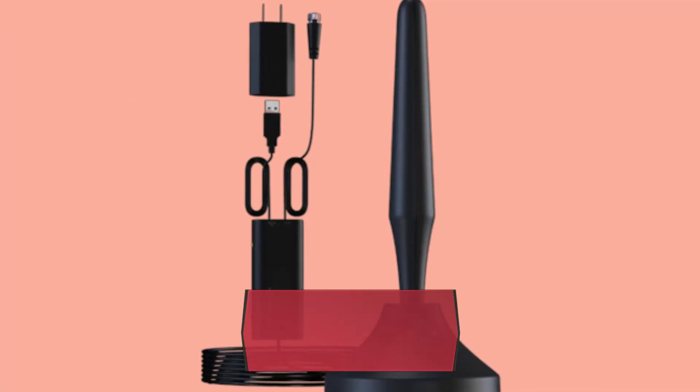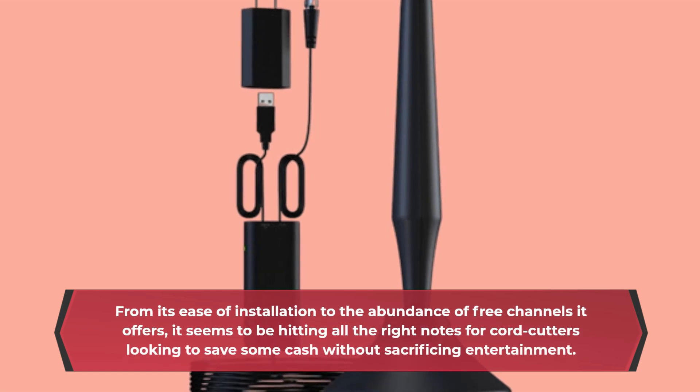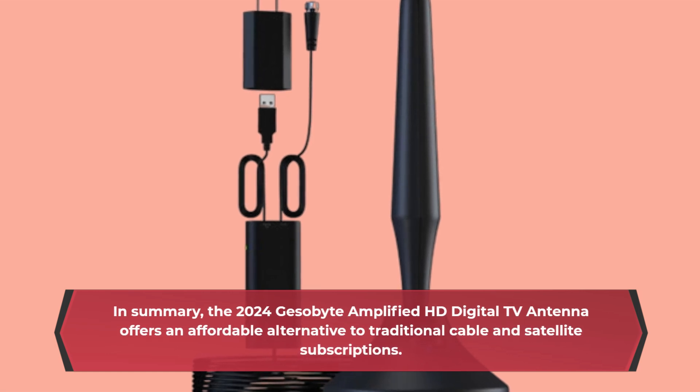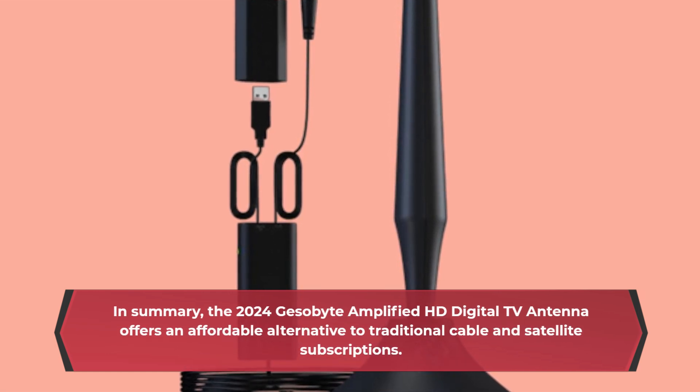From its ease of installation to the abundance of free channels it offers, it seems to be hitting all the right notes for cord cutters looking to save some cash without sacrificing entertainment. In summary, the 2024 GB Amplified HD Digital TV Antenna offers an affordable alternative to traditional cable and satellite subscriptions.